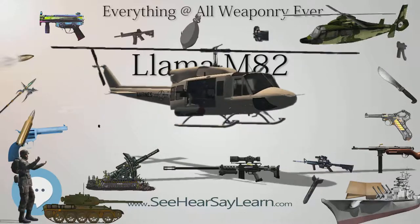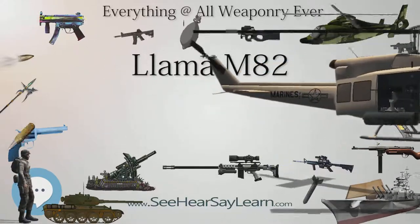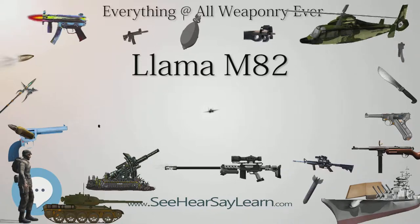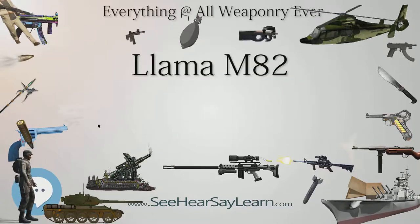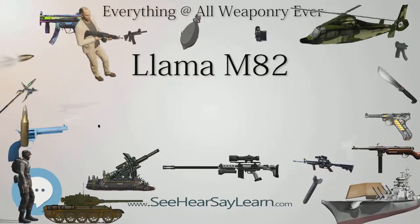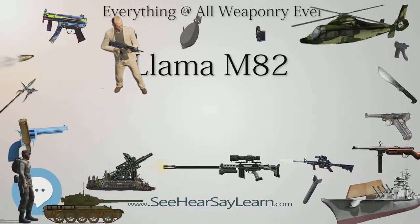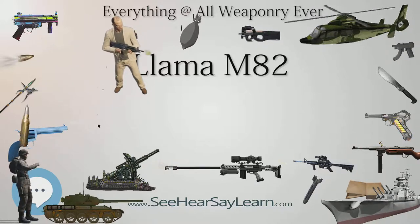Cartridge: 9×19 mm Parabellum; 0.40 S&W for the M87. Action: short recoil, locked breech. Feed system: 15-round detachable box magazine. Sights: open with contrast enhancement.